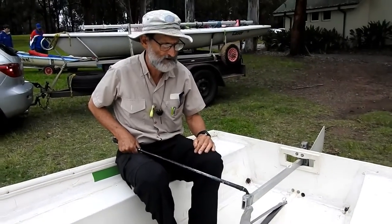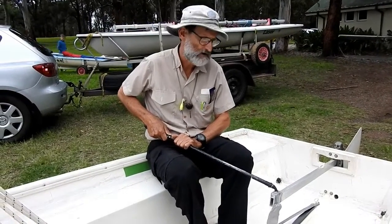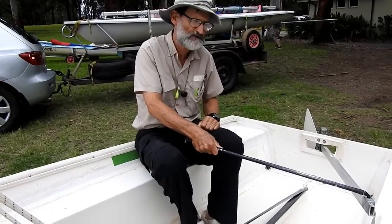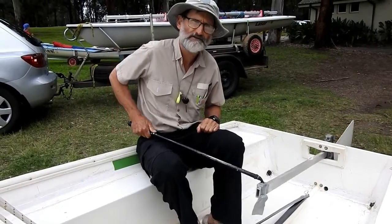But because we're sitting on the side of the boat, we use this thing called a tiller extension to either push the rudder — push the tiller — or pull it towards us, and that steers the boat.